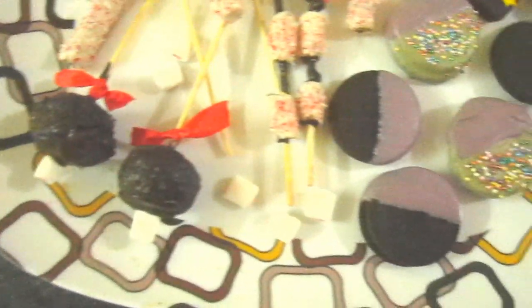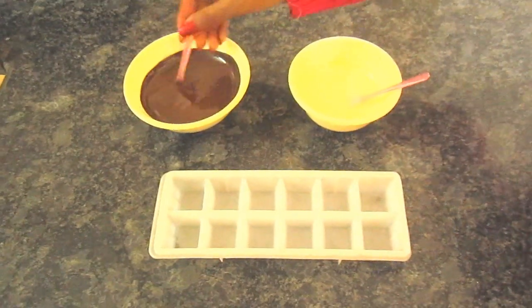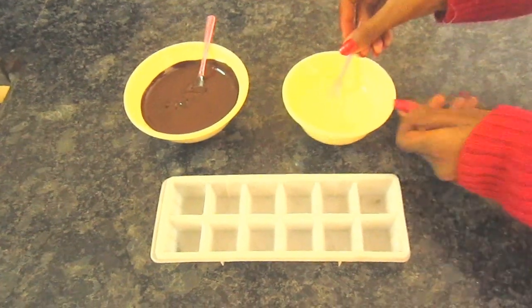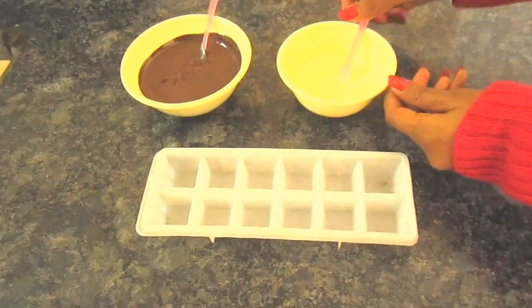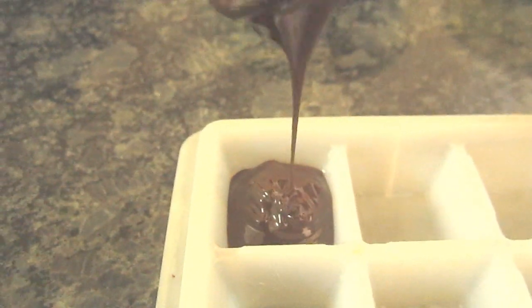For the sprinkled chocolates, you will need sprinkles, white chocolate, and dark chocolate. Melt both chocolates, then take an ice cube tray — or a chocolate mold if you have one — and pour the chocolate inside.